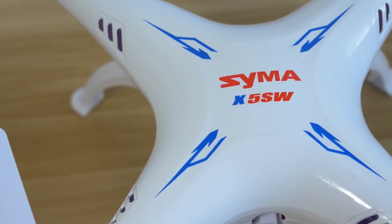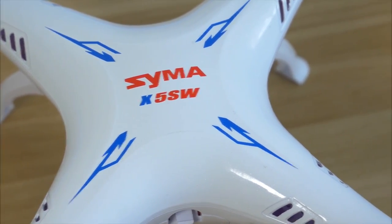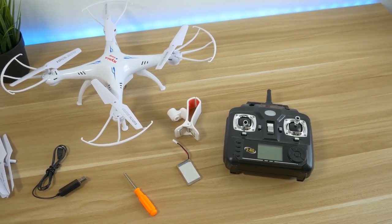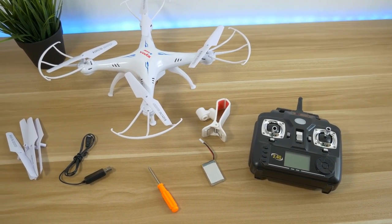Hi and welcome to a new video. In today's video I am reviewing the Simo X5SW quadcopter. It is a very popular cheap drone, only costs around 45 pounds or dollars.